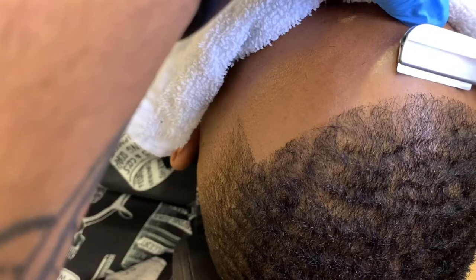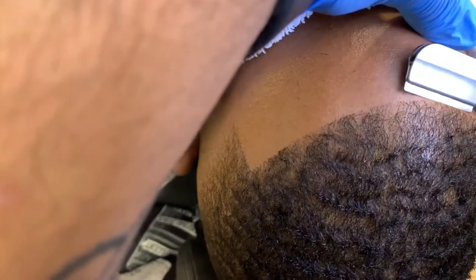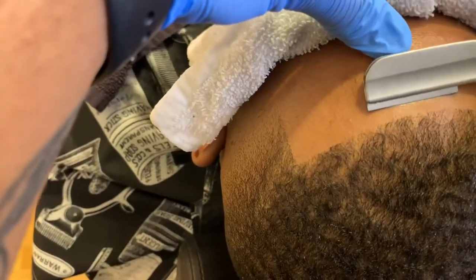I'm not trying to recreate any line — I'm just taking the little specks, the little stubble that could be felt but not seen, away from the hairline.